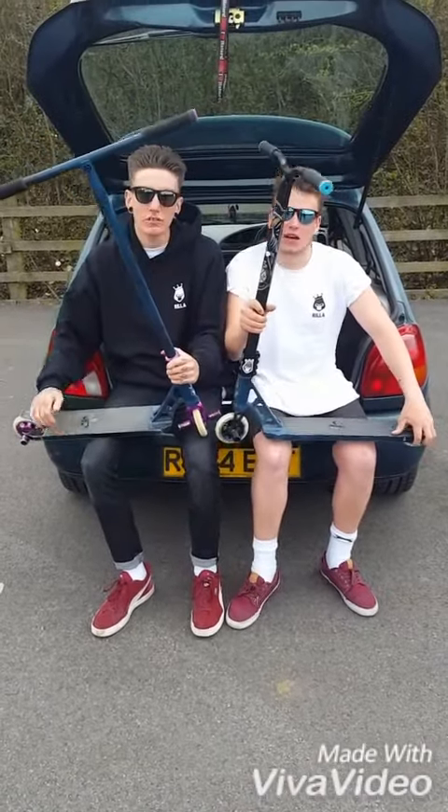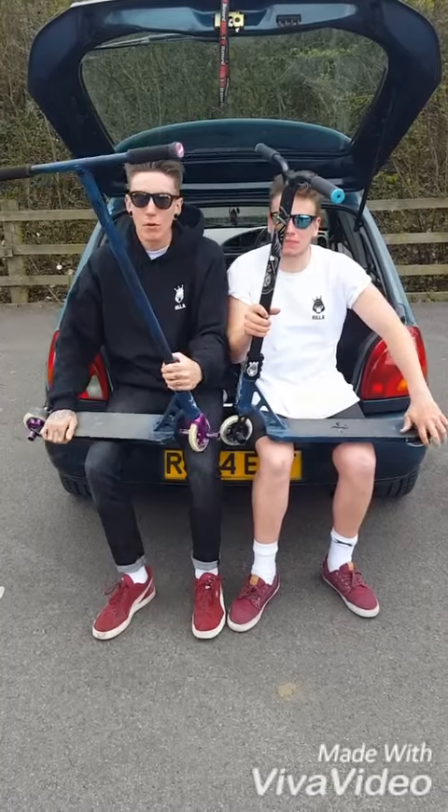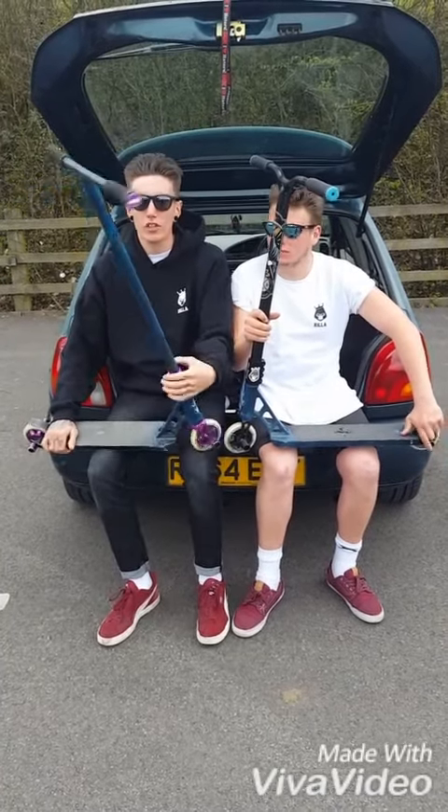Hello guys, I'm Alex Danzo. I'm Zach Scott, and this is our 2016 scooter check. We both ride Rilla scooters. We're going to start at the top and work our way down.